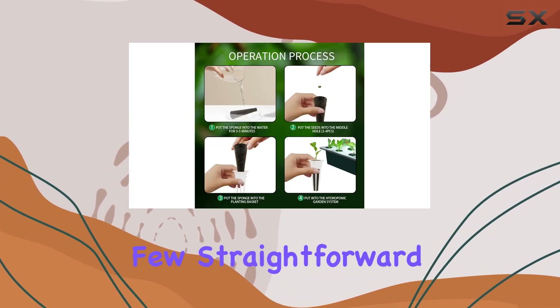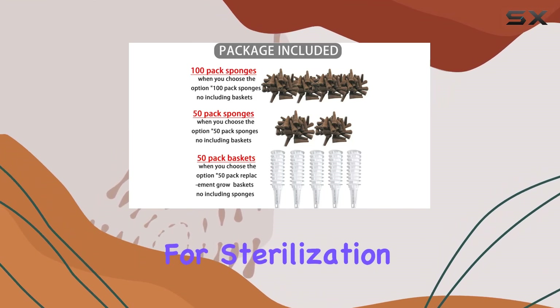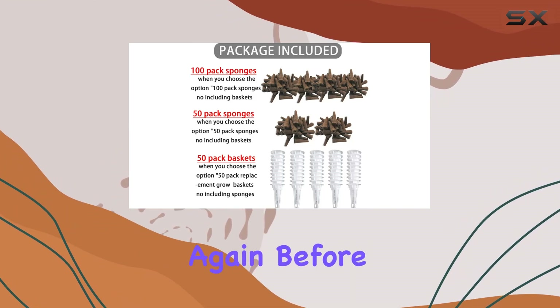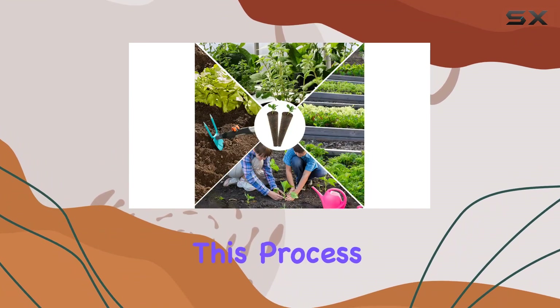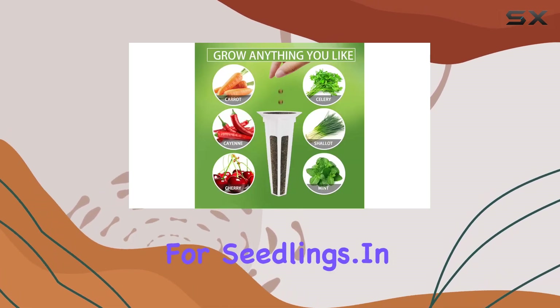I found the sponges simple to use following a few straightforward steps: soaking them in water, microwaving for sterilization, and then soaking again before planting seeds. This process helps prevent mold and ensures a clean start for seedlings.